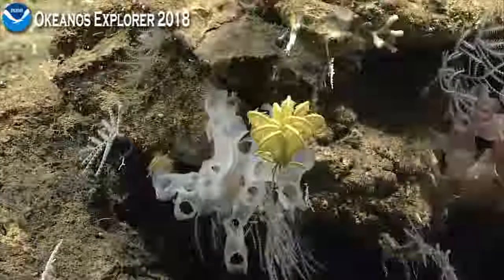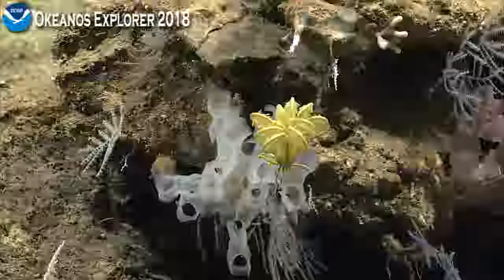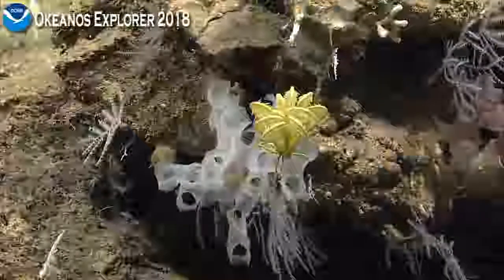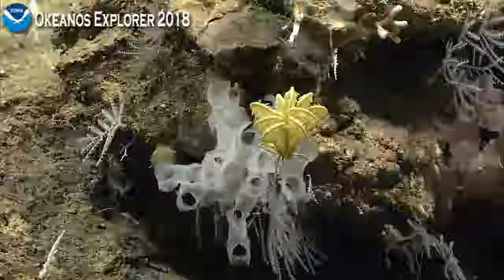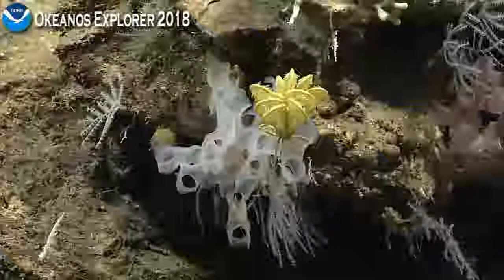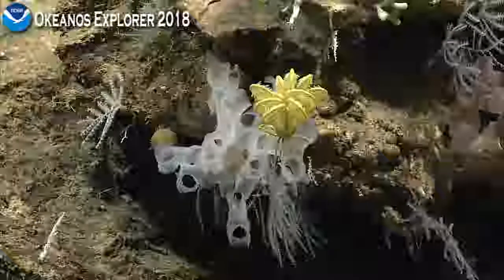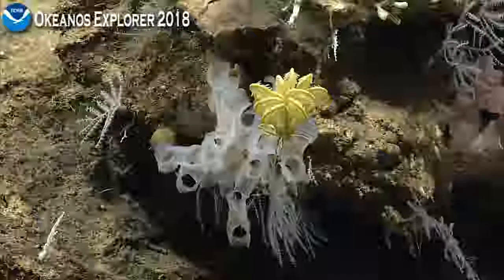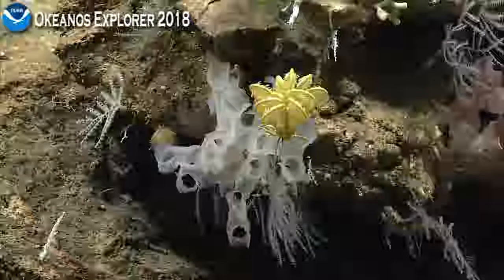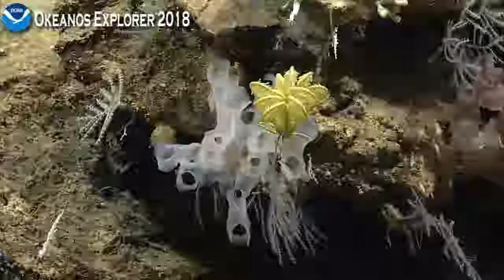I would say these are black corals. Tentacles are pretty visible. They don't look like spicules. Possibly something like Antipathes or something like that. As well as in the nine o'clock position, that's a primnoid. I'm almost certain it's possibly in the genus Acanthoprimnoa.